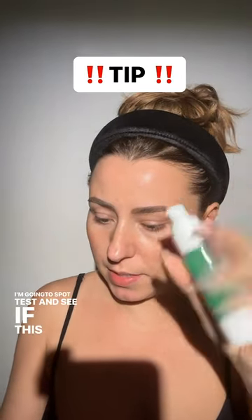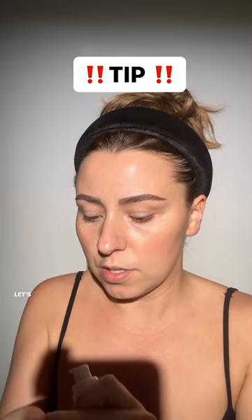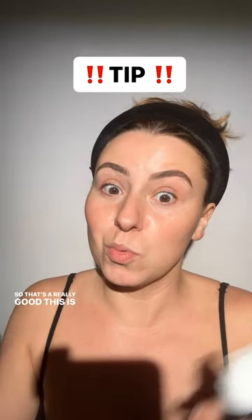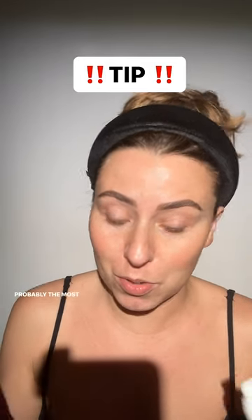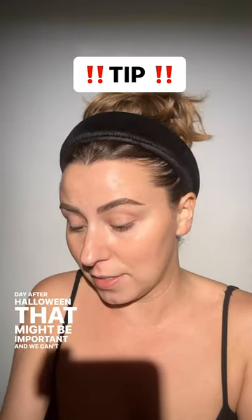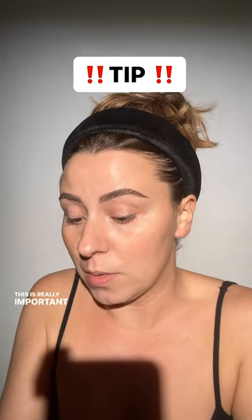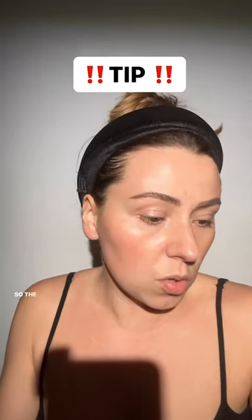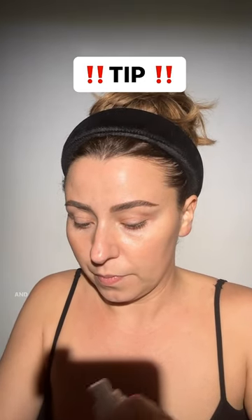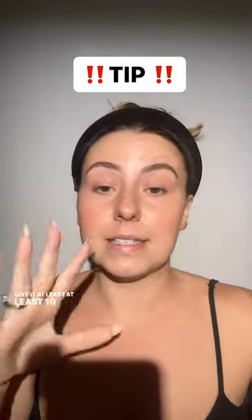I'm going to spot test to see if the black stains — I'll do it on my hand. We have a tip for that: calamine lotion, which I might be using. Let's put a really small amount on my hand and let it sit, because we're going to do eyes first anyway. If you want to do any kind of Halloween makeup, this is probably the most important step. I'm assuming most of you might have things to do the day after Halloween, and you don't want to stain. Let's swatch the green, the black, and the brown, and see what's happening. Give it at least 10 minutes to see if it's going to stain.